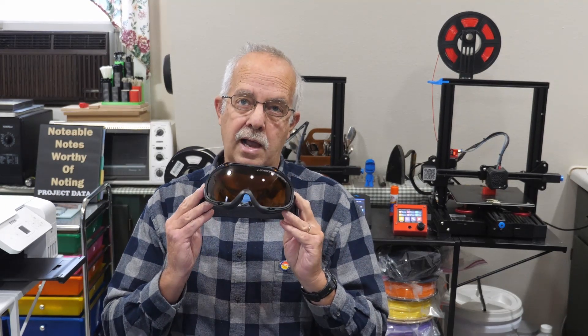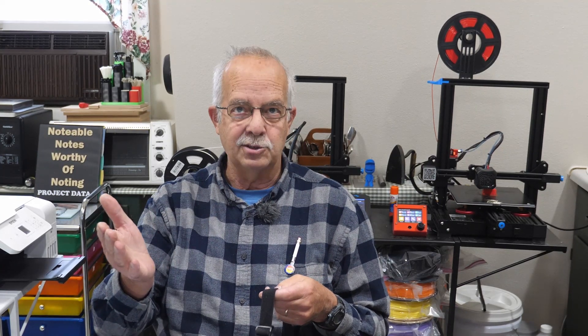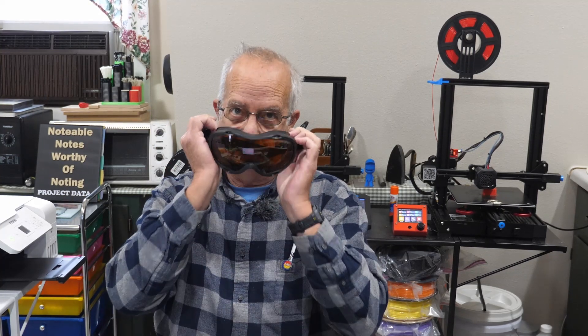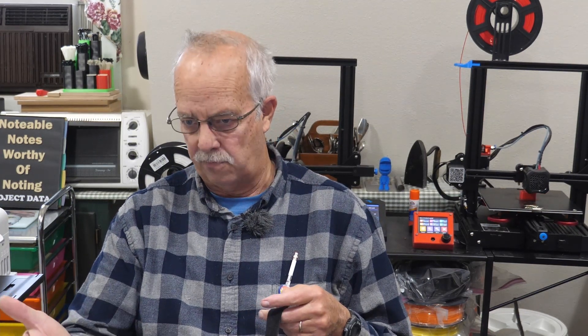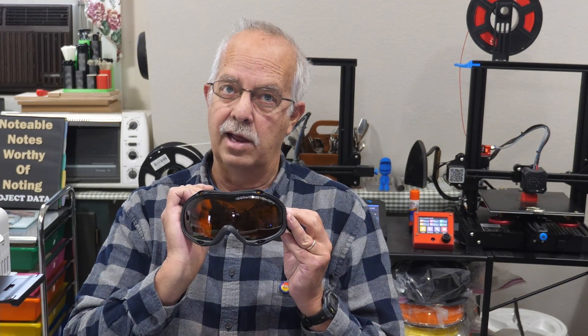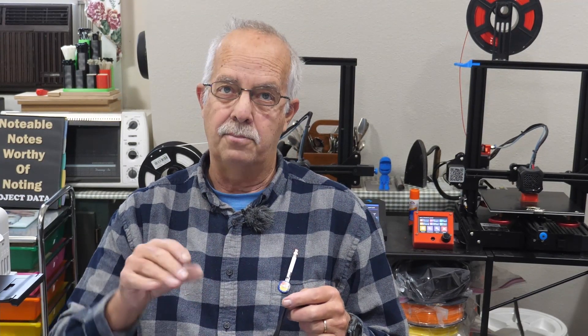Whether you need to go as far as the goggle style is up to you. If you don't wear corrective glasses like I do, they also make these as flat glasses you just put on, and they're high quality. You can get a decent certified pair with the correct color lenses for about $30. Check Amazon — I'll put a couple of links in the description.